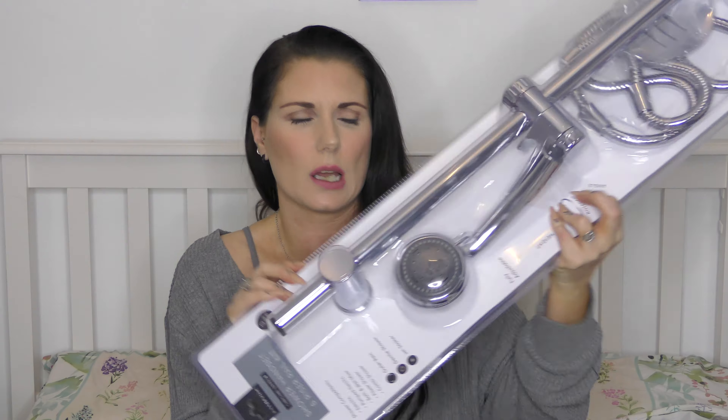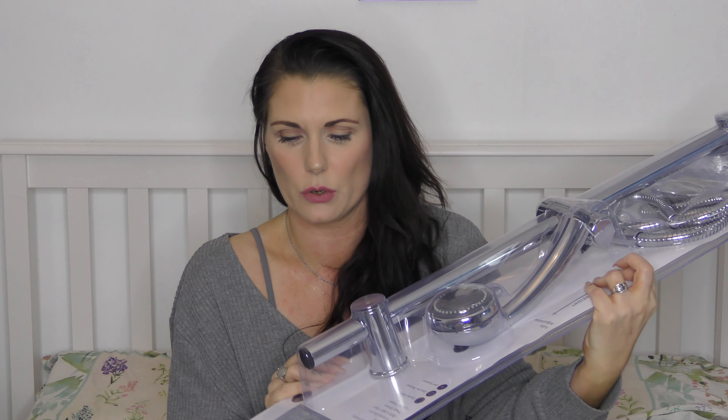This is a new shower head from Home Bargains, £12.99. I'm being careful with it because there's a crack and it's super sharp plastic. My old shower head broke — the little bit that stops it falling and hitting you in the head — and it was such a pain having to balance it. So I got this one, £12.99 from Home Bargains.